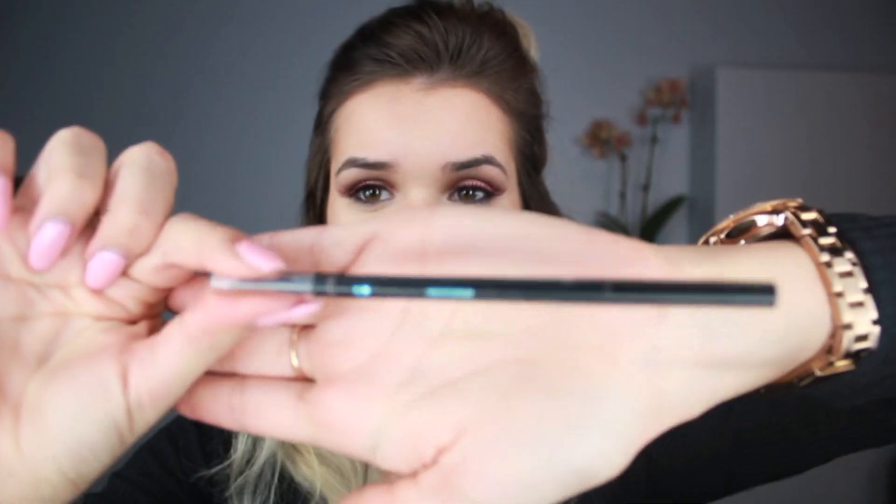Hey guys, it's me Sylvia back with another video. Today I'm going to be doing a brow tutorial. I'm going to show you three different methods to do your eyebrows — you can use eyeshadow, brow dip, or a brow pencil. There are so many different ways to do your eyebrows nowadays that I can see how it can be confusing. I'll also show you how I trim my eyebrows and keep them looking nice and clean on a daily basis.